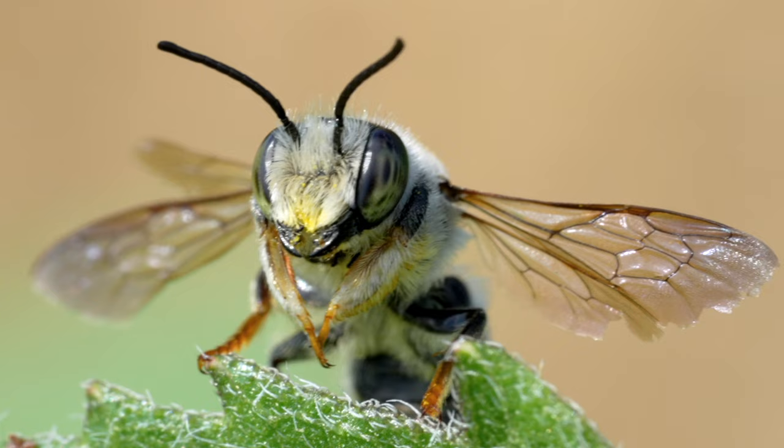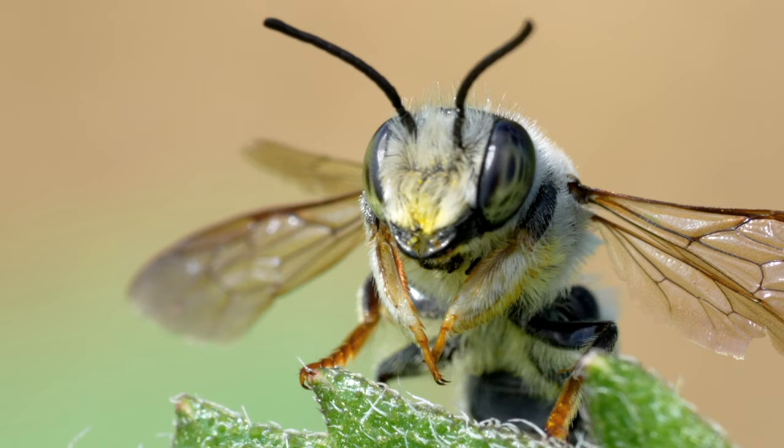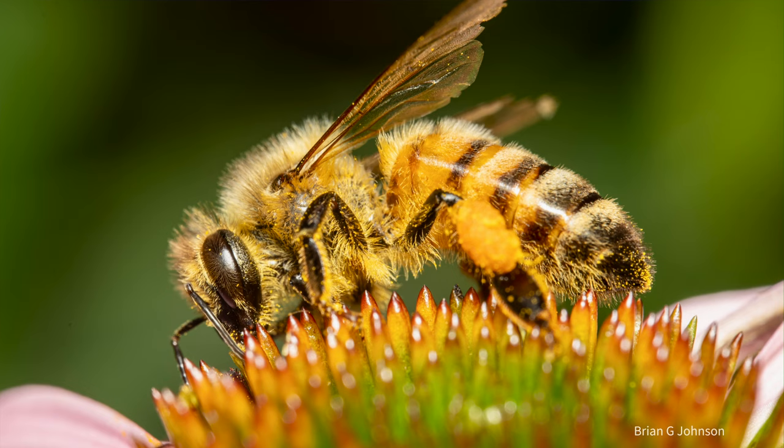That brings me to tip number five, which is the size of the subject you're shooting. I'm shooting a lot of bees, bumblebees, and wasps, and the Sony classic 90mm macro lens is fantastic, because one-to-one is more than enough for beautiful macro photos of these subjects, because of their size.